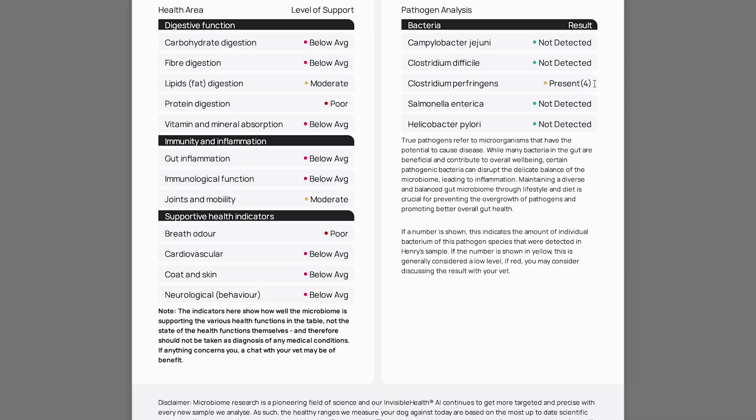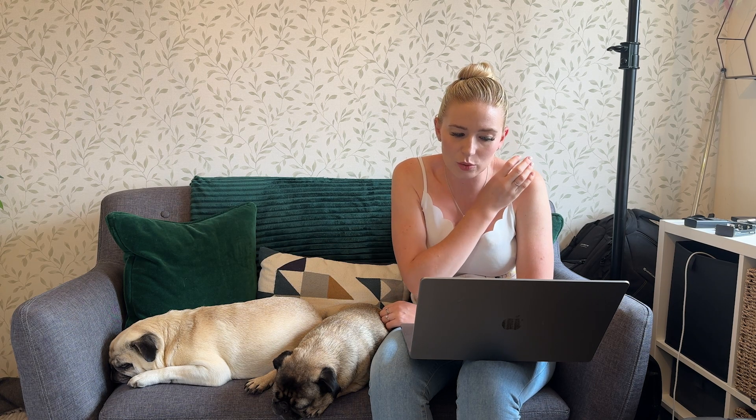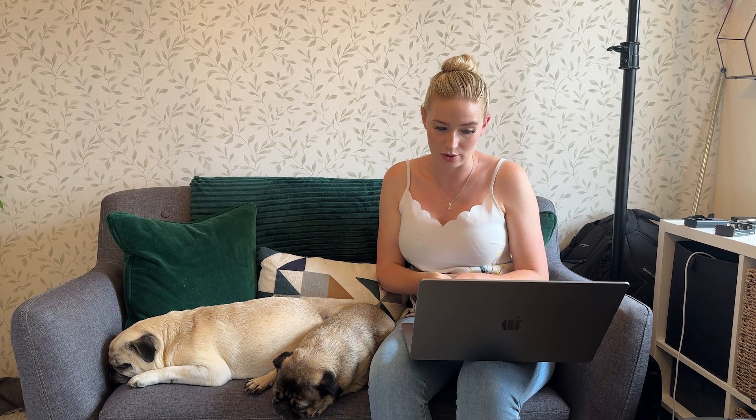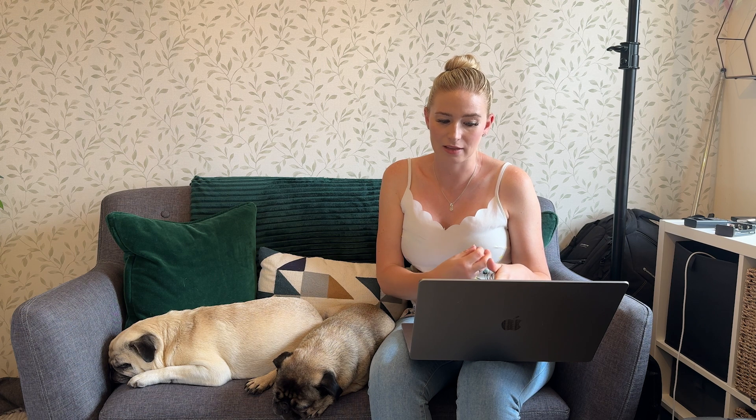On the pathogen analysis, Henry did come back with one present — it's called Clostridium perfringens, with a count of four in brackets. It says below it: true pathogens refer to microorganisms with the potential to cause disease. If a number is shown, it indicates the amount of individual bacterium detected. Henry's number showed in yellow, which is generally considered a low level — if it were red, you'd consider discussing with your vet. So it's just something to be aware of.